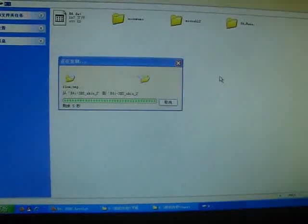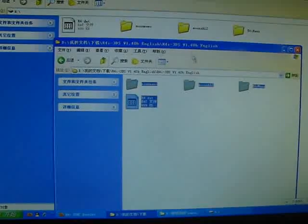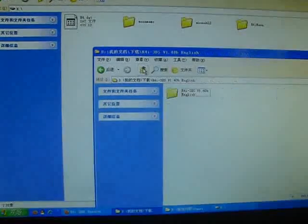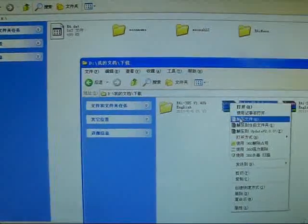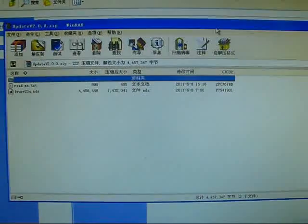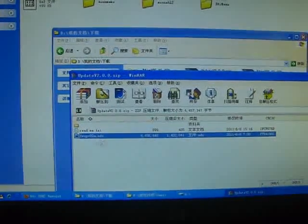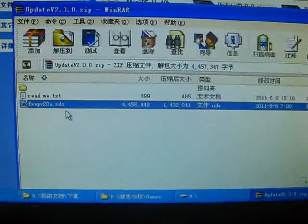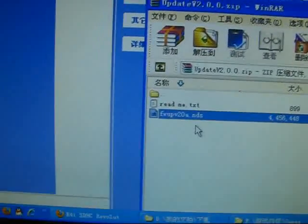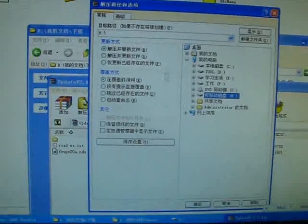The kernel installation is complete. Let's try to open this update patch and select the kernel. You can check for new updates. Reset, then try to extract to my memory card.